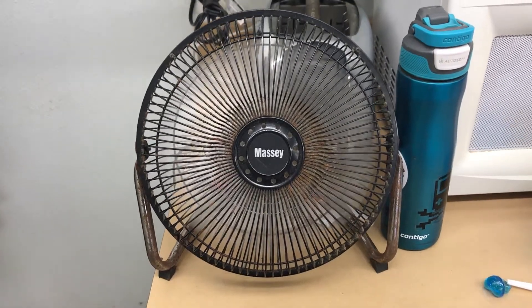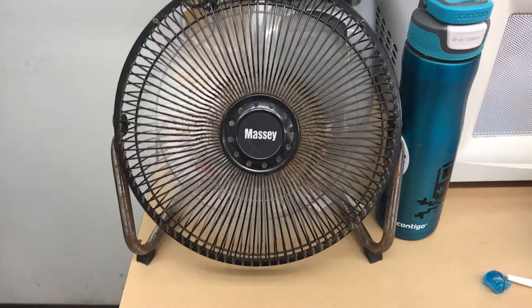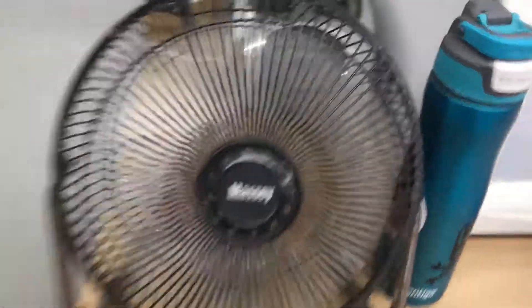I'm just going to bring it to the furniture area. I'm only 15 now. I'm just going to bring it over there and have them price it quickly — first good fan. I'll just get it priced and sold instead of tossing it.